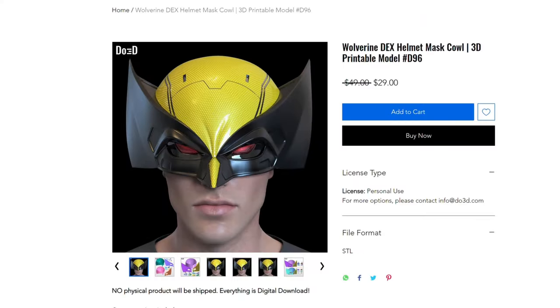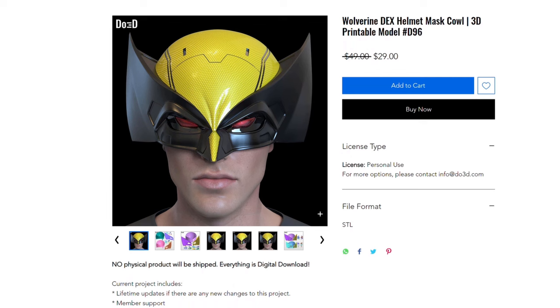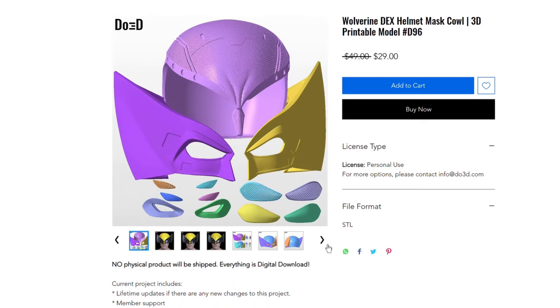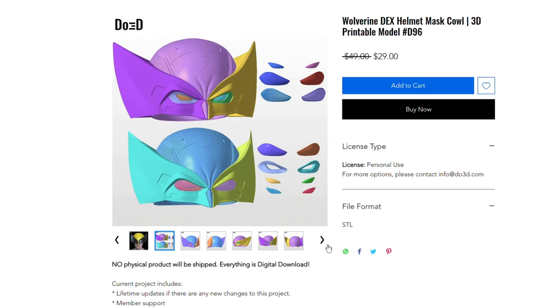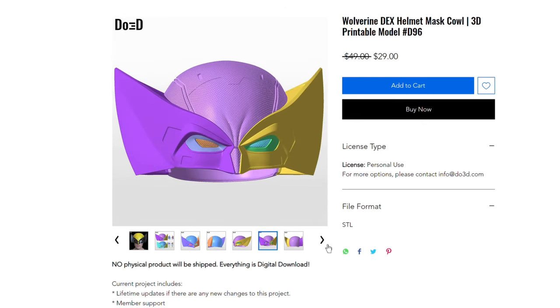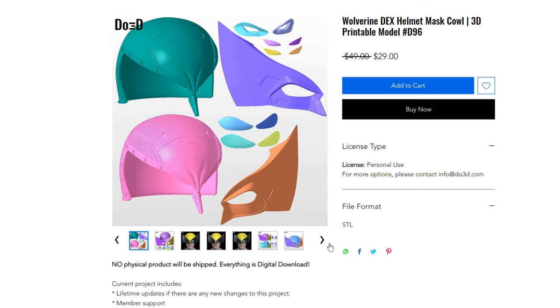Let's get right into it. Here's the Dio 3D file — you can find it on their website. It costs $29, but they constantly have 40% off sales, so just keep looking and I almost guarantee you will find it at a lower price. You can see it's a fantastic file. It has both versions and multiple eyepieces.